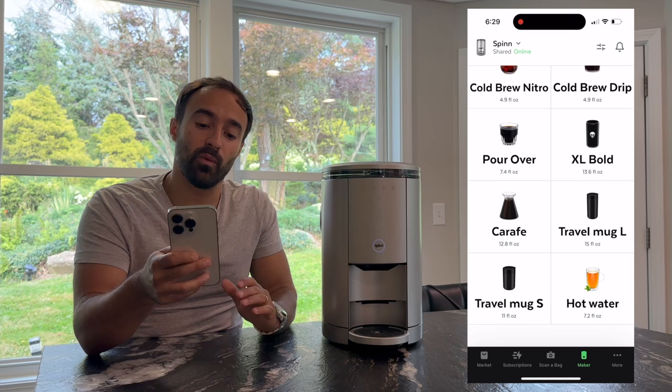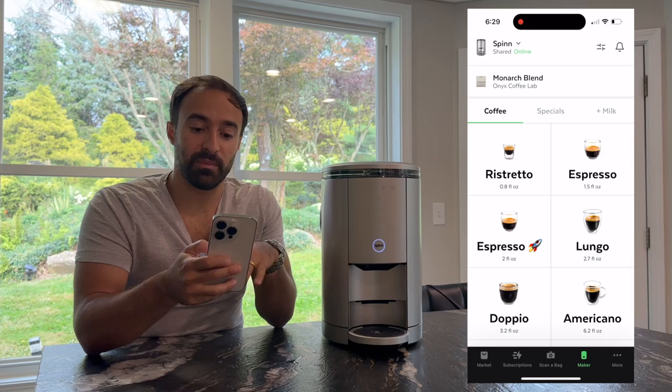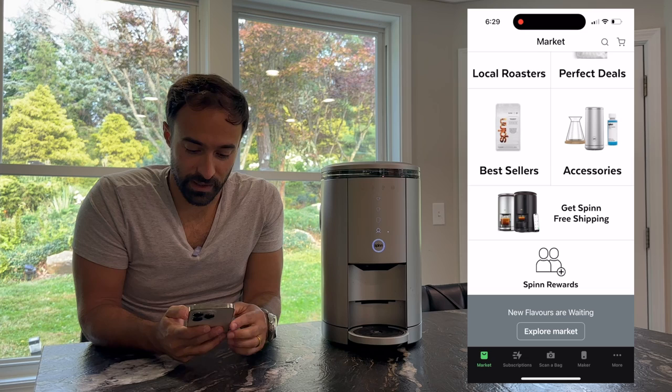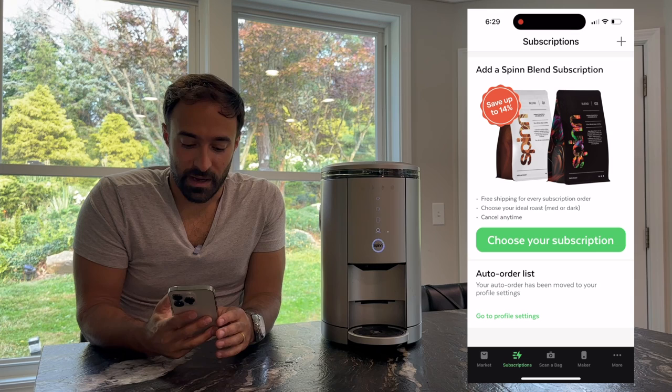One thing with the Spin is they really want you to use this app, because it's all centralized on using the app to make your beverages. You can customize it — you can set some of these drinks to your custom settings on the little device itself, but it gets complicated, and it seems like they really want you to use the app. On the marketplace, you can take a quiz, get your coffee, and they really want you to set up a subscription or buy coffee through their app.